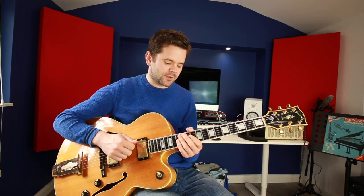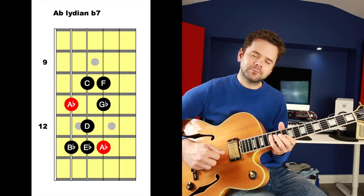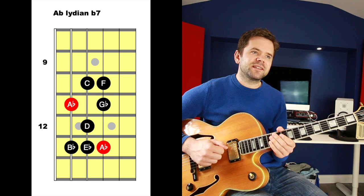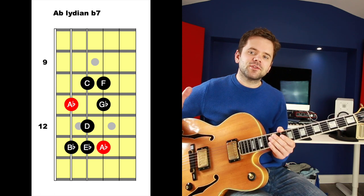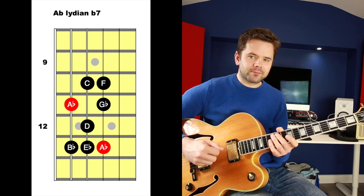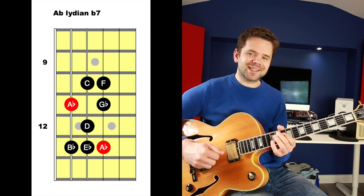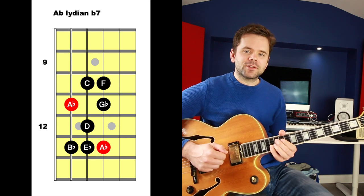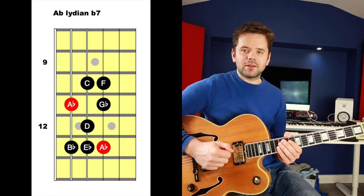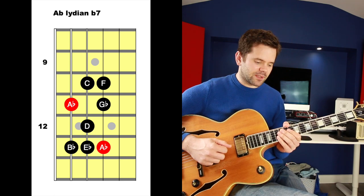For the other two chords, we're going to use Lydian dominant for the A flat 7, which is a Lydian scale with a flat 7. Remembering that a Lydian scale has that sharp 4 sound. A flat Lydian dominant goes: A flat, B flat, C, D, E flat, F, G flat, A flat. It's got all the notes you need to create the dominant seventh sound, plus that sharp 4 which gives it some character.